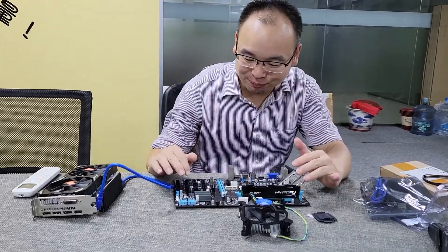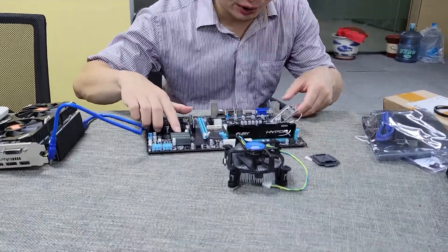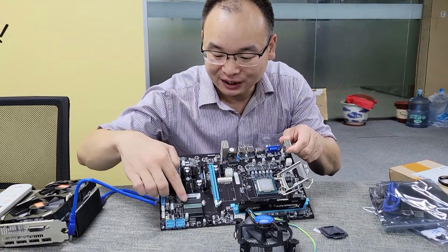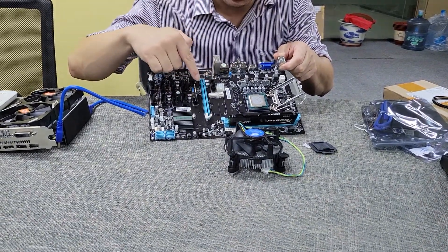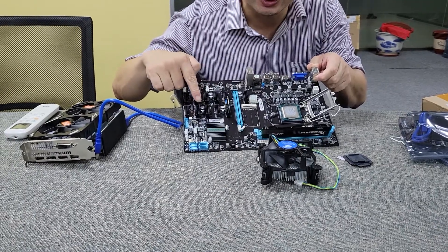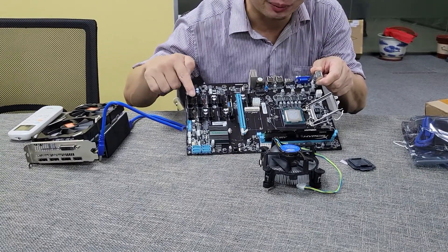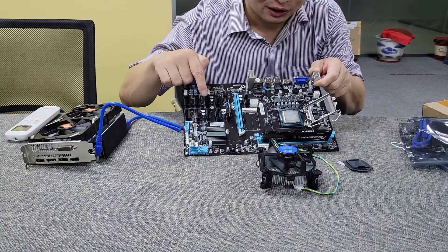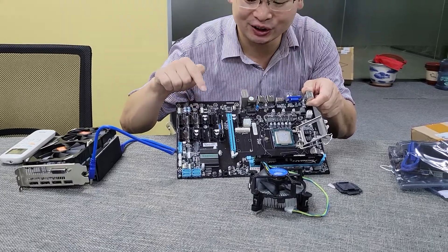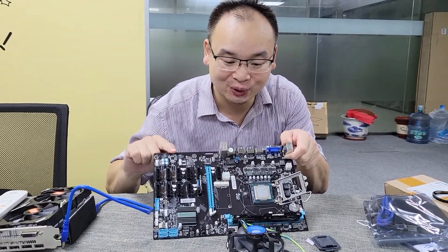Today, I bought one piece of mining motherboard from the Esonic factory. This motherboard supports 12 pieces of VGA card to do the mining job. Maybe some people ask me how much is this motherboard — it is around 100 USD.